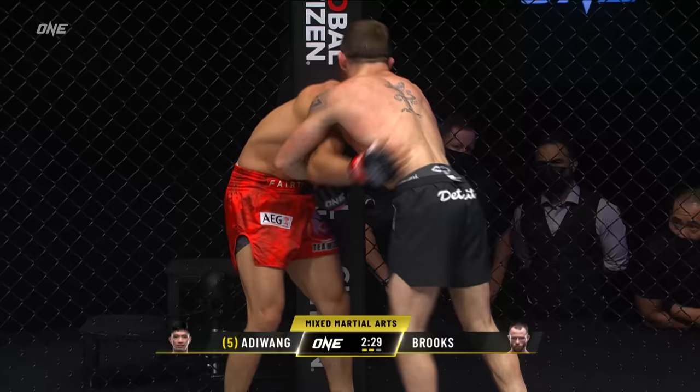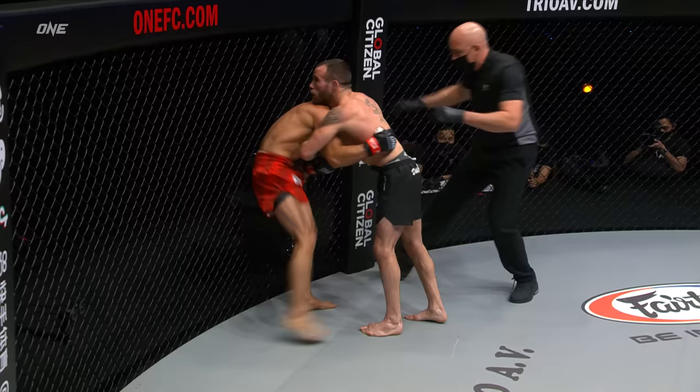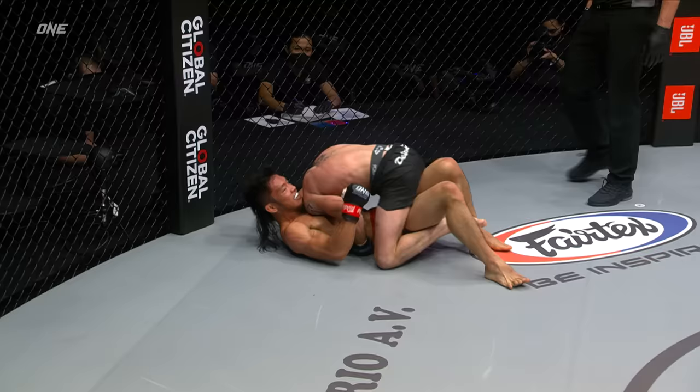Accidental groin strike there. All right, let's go, and we're back. Shoots down for a double — nice level change there, thrown by Jared Brooks as he drops down and attacks. Boom shakalaka, nicely done from Jared again. Picks him up, puts him down, and immediately triangles the leg and works his way into mount. That's high-level grappling right there, Michael. Steps over — Adewa's gonna try to do something but gives up an arm triangle in the process.